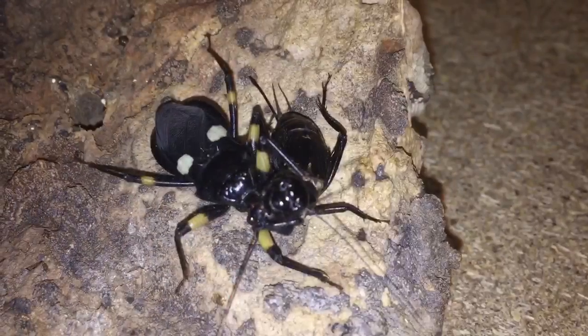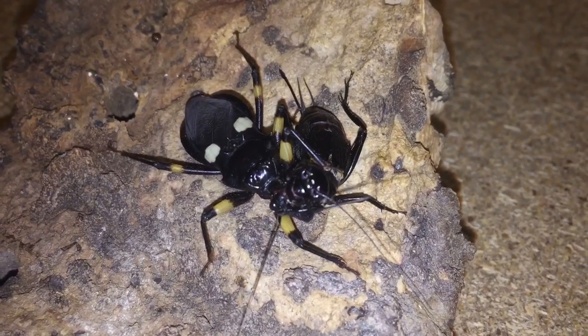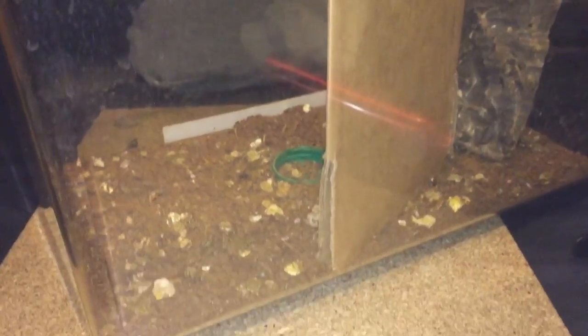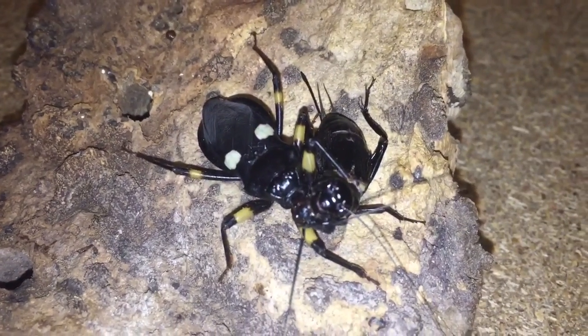So while that one's attacking and eating its meal, let's take a closer look. I've decided to take the cork bark out of the enclosure — you can see some cardboard there. I just blocked each assassin bug off so I didn't want the cricket to go to that side while I'm filming this side. But as I said, the other assassin bug wasn't hungry.